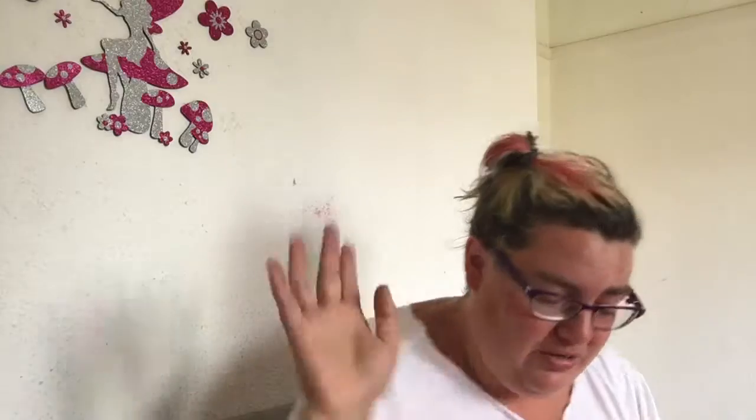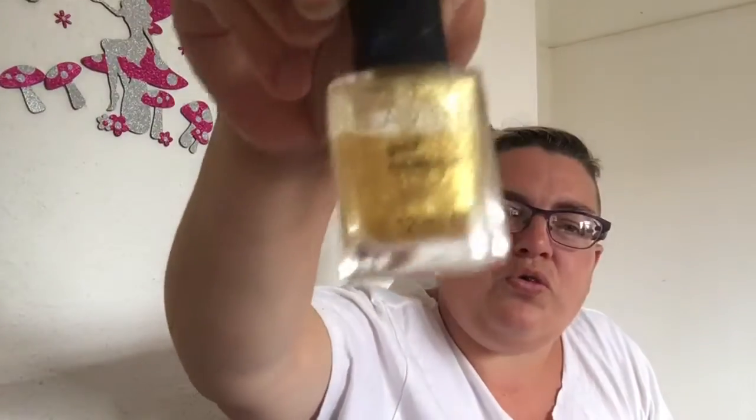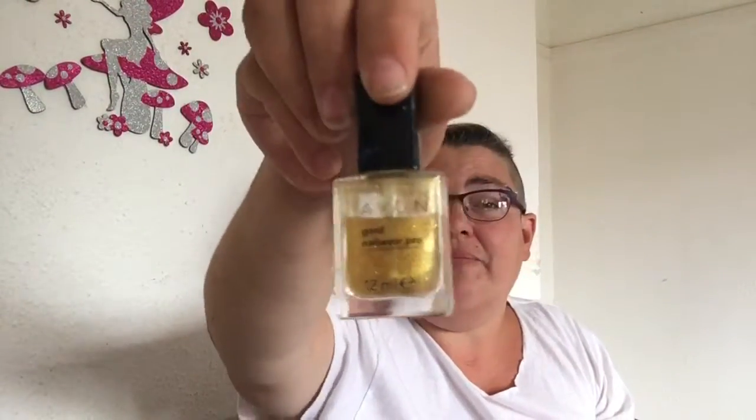I've got a lot of stuff from Avon over the years. I love that color — love them all, because you know what, I wouldn't have them if I didn't. Another red glittery nail varnish. Then this — it's like a clear gold glitter top coat, it's awesome, I love this one. And you can see by how much it's gone down how much I use it. That's from Avon as well.